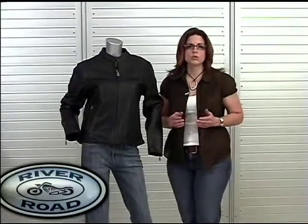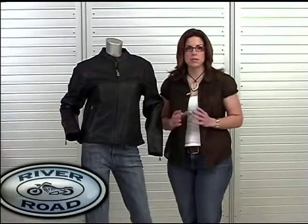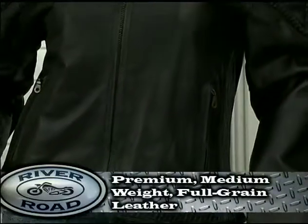Cut longer than most waist length jackets, Trenza is built for a mid-hip length fit. Designed for warmer weather, Trenza is made with River Road's premium medium full grain leather.